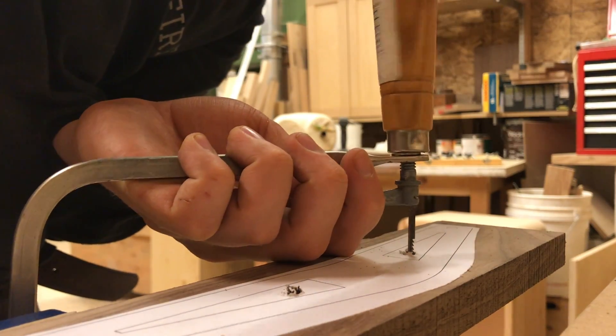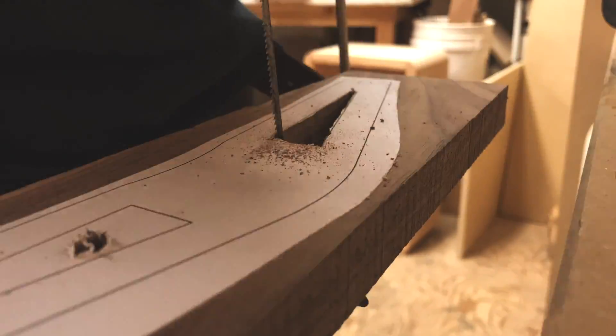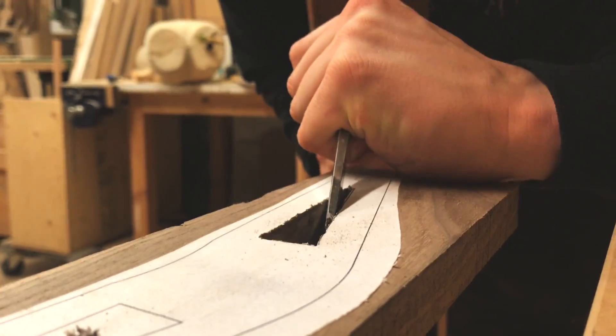Cutting these pieces out proved to be tedious with a coping saw. A jigsaw or a scroll saw would make quick work of this step. I cleaned up the inside of the cuts with a chisel.